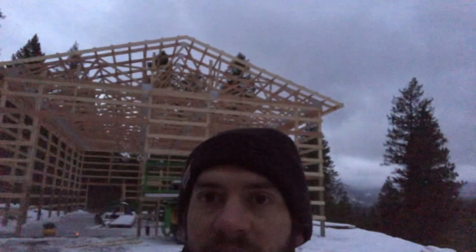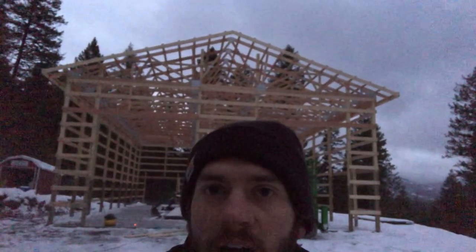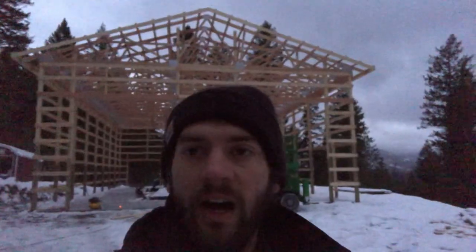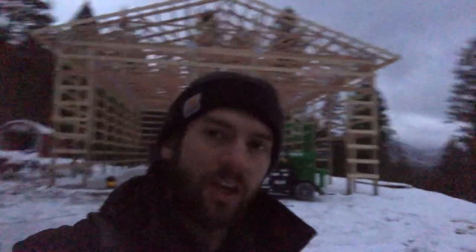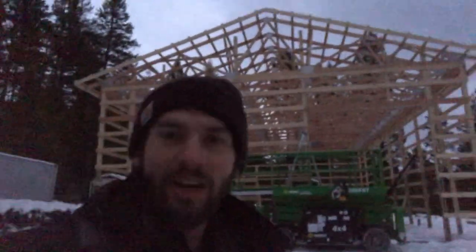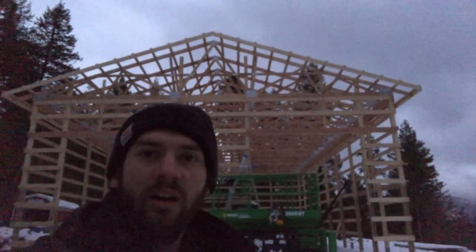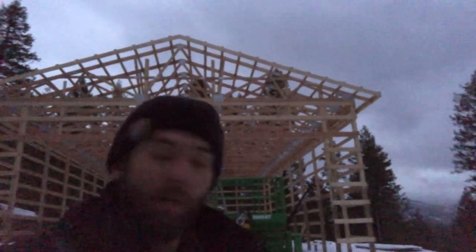We got it done! I don't know if you can tell it's getting dark, but you can see on that front gable end the sub-fascia is done — all the way from one side to the other, all the way up to the peak. It's nice getting something done. Saying you want to get it done at the beginning of the day and then actually getting it done is really satisfying. That's two days in a row I've accomplished what I set out to do, and I think that's just because I haven't decided to bite off more than I could chew.